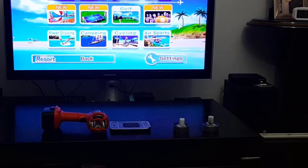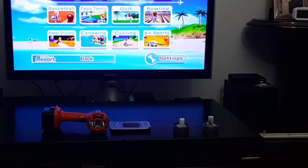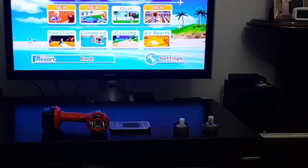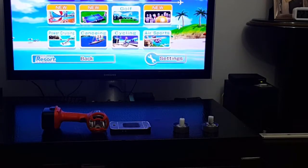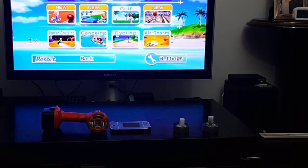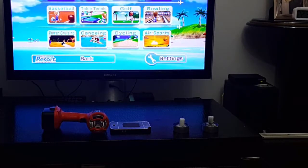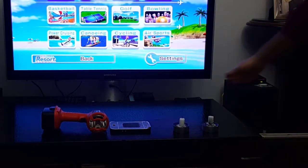Hi again! In today's video I will show you three ways of doing your own Dolphin sensor bar. The easiest and cheapest way is the first method I will show: using two simple candles.